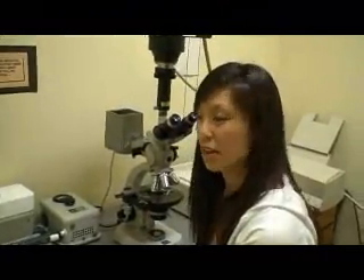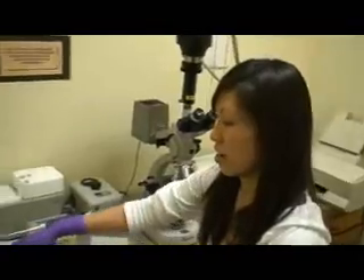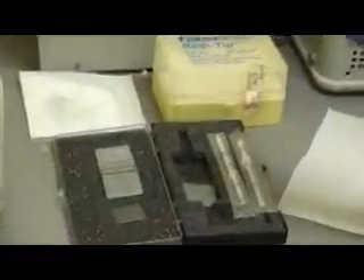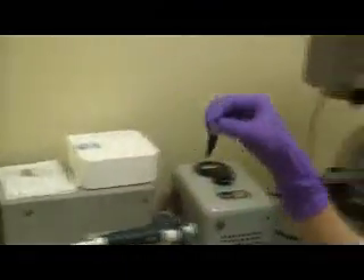Hi, my name is Sabrina, and we're going to count cells with the hemocytometer today. To begin counting, you need a set of hemocytometer and a 10 microliter pipette, and you need your cell sample.